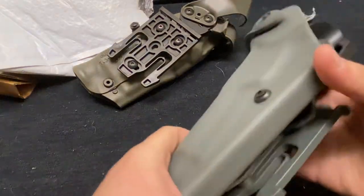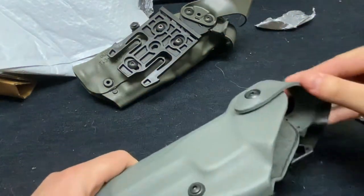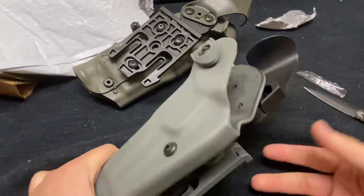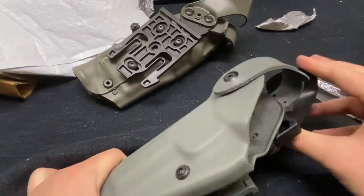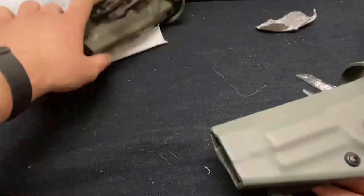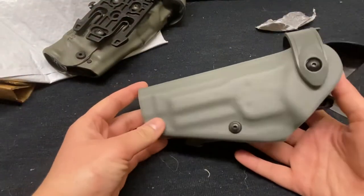You can see that the hood does work and stays in place as it's supposed to. This holster is for a Glock; this one's for an M9, so we're going to see if it fits.